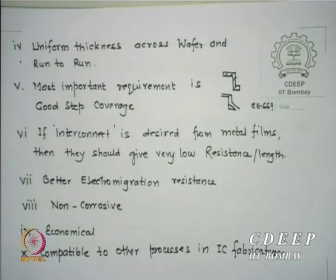If the films are metal and used as interconnects, they should provide very low resistance per unit length. As an interconnect carries a signal from one point to another, if R is large, the RC time constant increases. This equivalent RC frequency may match your system clock or signal frequency, and you could get a 180-degree out-of-phase signal — a 1 becoming 0 or vice versa due to delay.